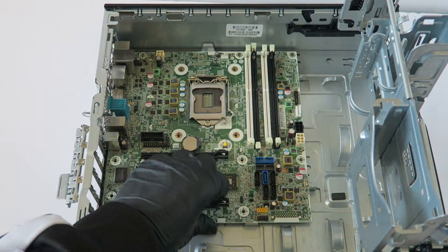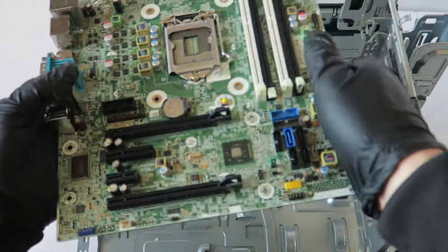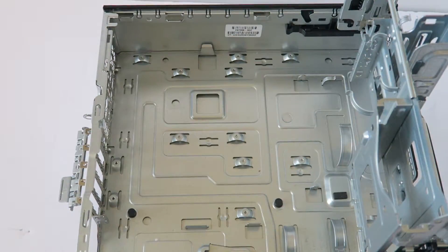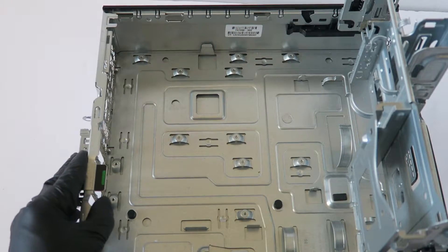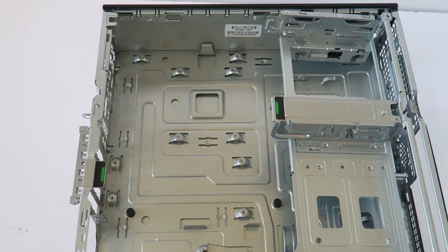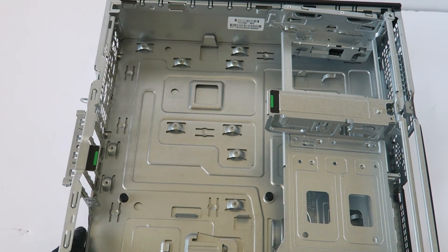Make sure everything is disconnected and go ahead and remove the motherboard. Motherboard is removed. And that's about it, guys. This is the end of the video — the disassembly teardown for the HP Z230 workstation small form factor. Thanks for watching, bye.